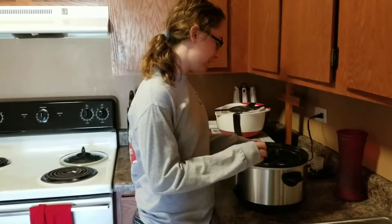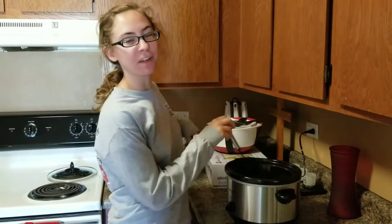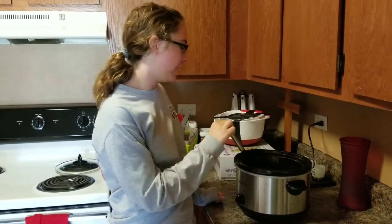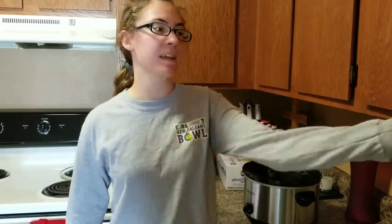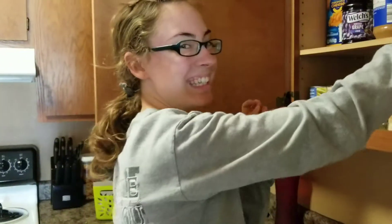Yesterday we started using our new crockpot. Chris put it together and then we tried to make chili. We threw in a couple cans of beans and some seasoning, a whole lot of water, and about half a can of — actually, I think it says pasta sauce. Because we didn't have canned tomatoes, and I don't personally like tomatoes in my chili.